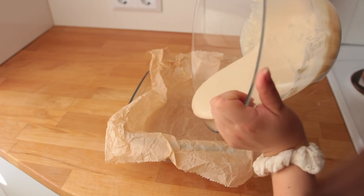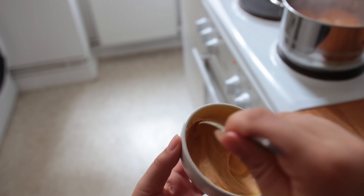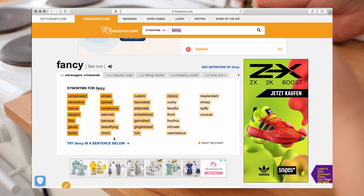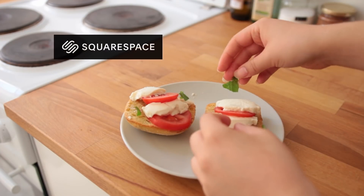Hello there and welcome back to another breakfast video! Today's recipes can be described as super tasty, easy to recreate, and at the same time even a little more fancy than usual — a bit more ornate, gaudy, chi-chi, if you will. Not to mention they're all kindly being sponsored by Squarespace.